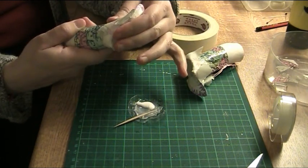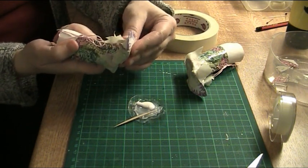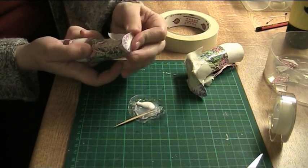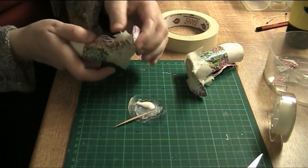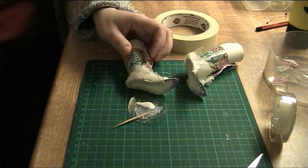Now they are both glued and I'll just have to wait for the glue to dry, and then I'll get back to the next stage of the process.